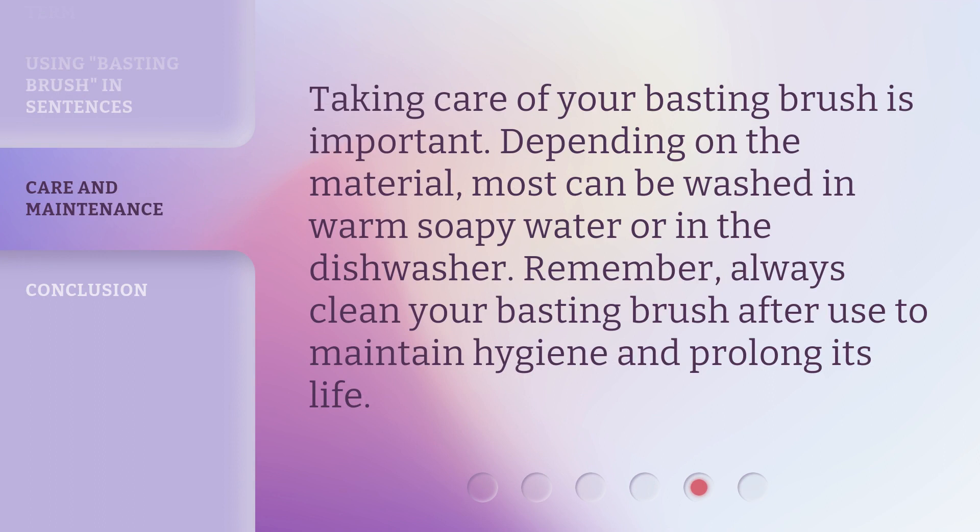Taking care of your basting brush is important. Depending on the material, most can be washed in warm soapy water or in the dishwasher. Remember, always clean your basting brush after use to maintain hygiene and prolong its life.